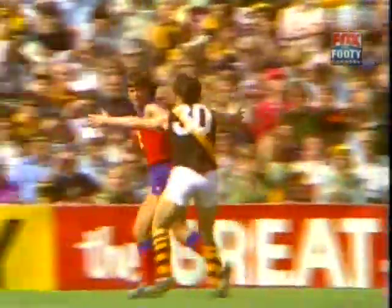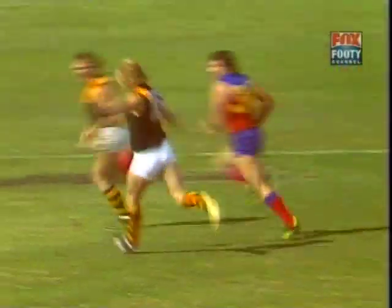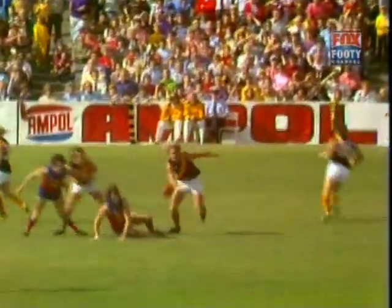And that's a great mark! Goes back and takes the kick from the centre of the ground. Richmond going out towards Edwards on the other side flank at this stage. It's a Fitzroy player up in front — no result.